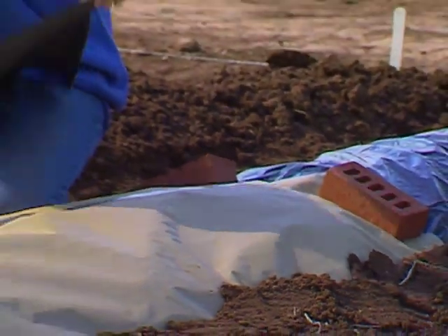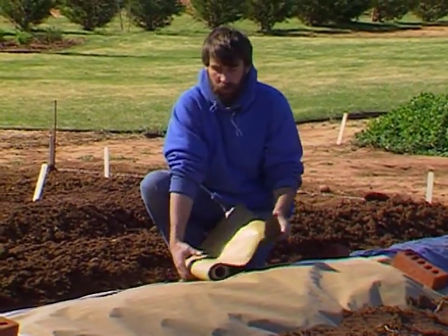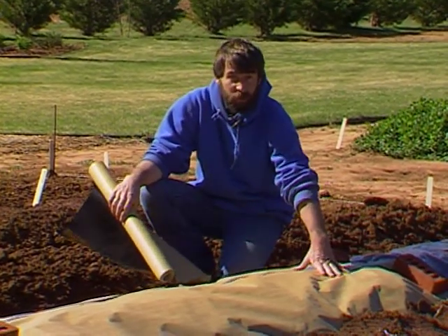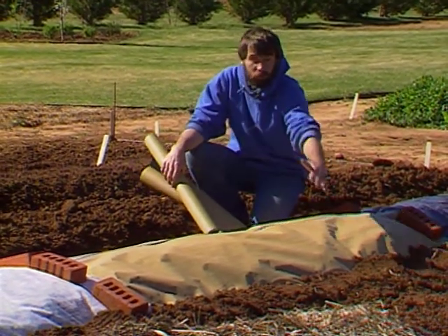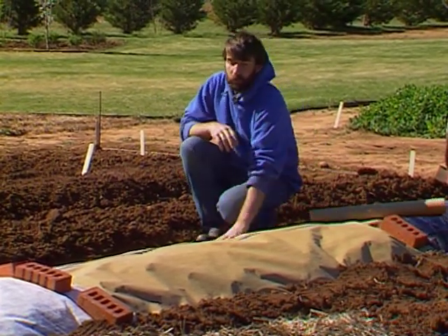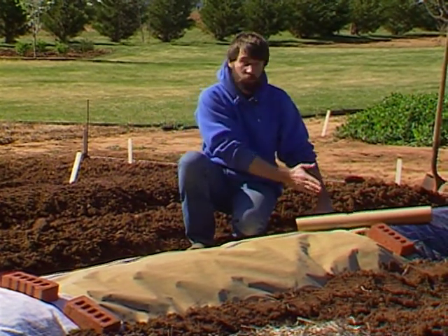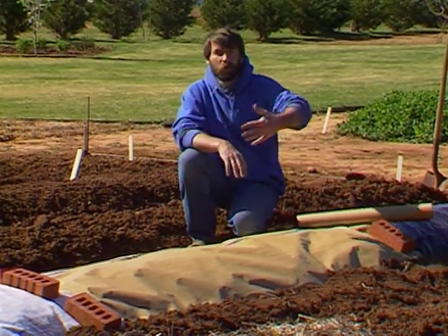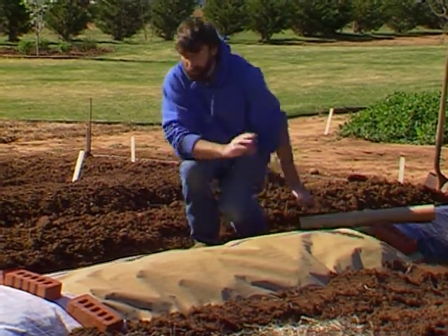The problem with paper mulch is that it is relatively easy to tear, so you have to handle it carefully. This particular roll is only a little over two feet wide, so to cover our raised bed we've taped two pieces together to give ourselves the full width. We've held down the edges with soil, and held it down between the mulch treatments with bricks. Make certain that the wind cannot get underneath the edge — as soon as it can get an edge pulled up, it will blow away.